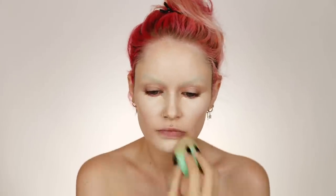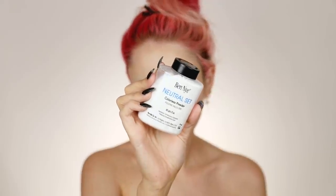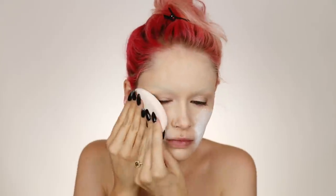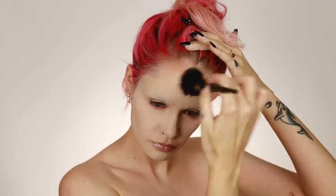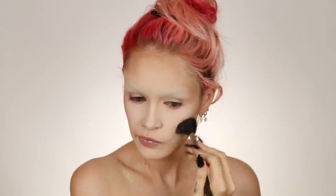The lighter concealer is by Natasha Denona, and I'm blending everything out with my Beauty Blender. To set, I'm using Ben Nye Neutral Set colorless powder with a powder puff, patting it into my skin. I wanted a really matte finish because I'll be drawing over my face with liner and paint. I wipe away the excess powder with a big fluffy brush, then contour using my NARS Laguna bronzer — going around my forehead, cheeks, nose, and underneath my chin.